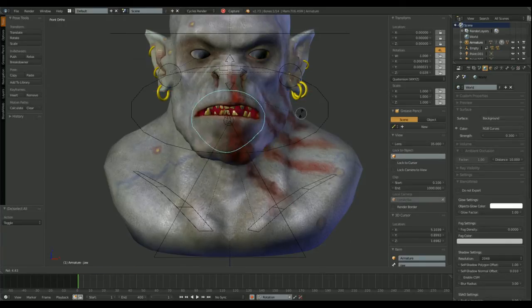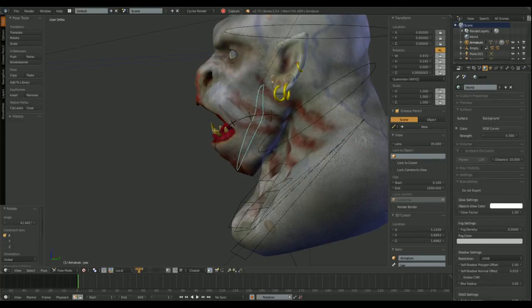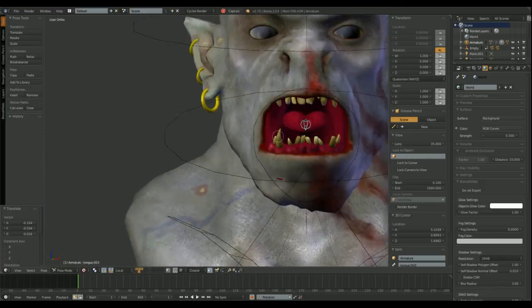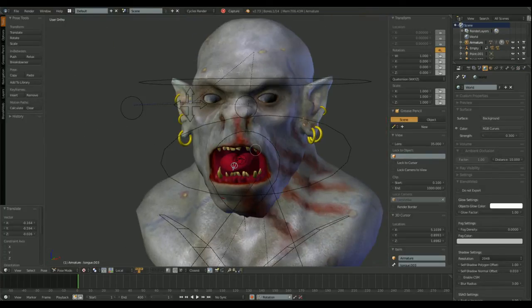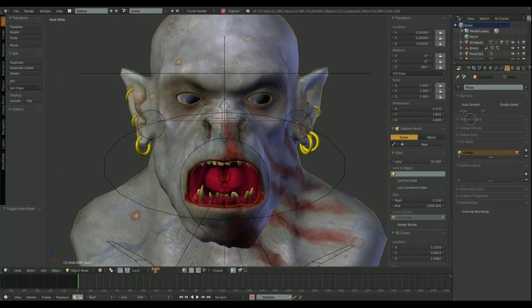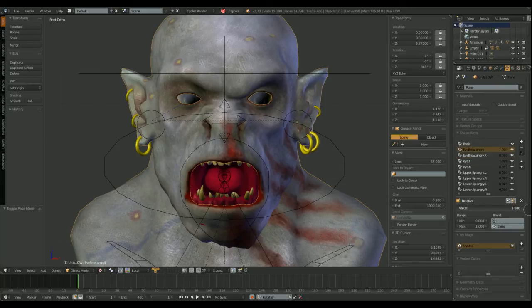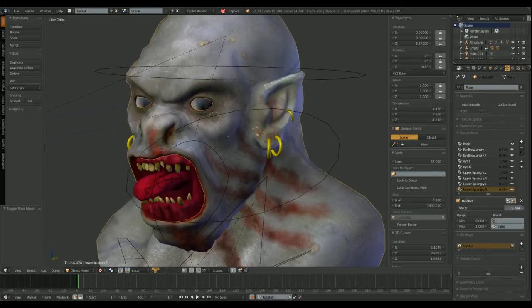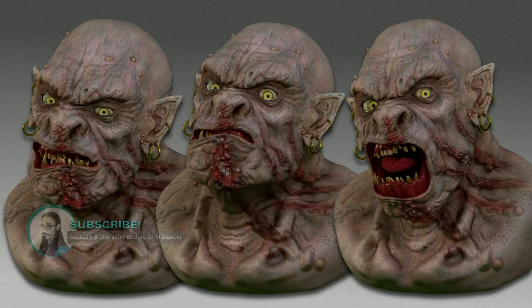I now have custom objects as bones, and 2 more bones to move the clavicles and shoulders. In the next video, I will make some armor and clothes for our character, and decals to create war painting. That's all for now. Thank you for watching, and don't forget to subscribe. See you!